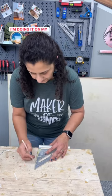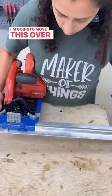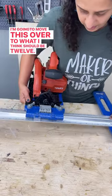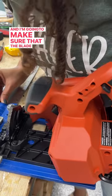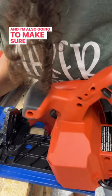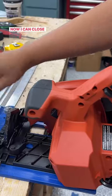I'm doing it on my workbench, but you could totally use a scrap piece of plywood. I'm going to move this over to what I think should be 12 inches. I'll set it up and make sure that the blade is aligned with that line, also making sure that the kerf is taken into account. Now I can close the lever.